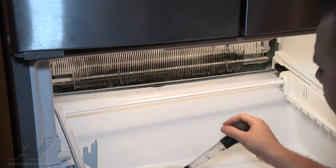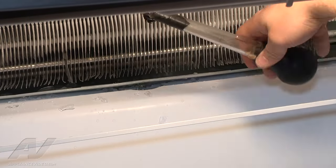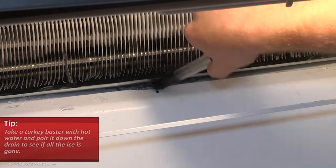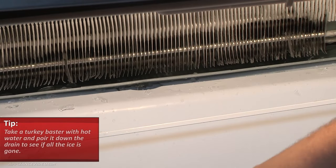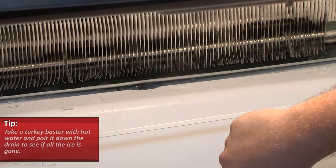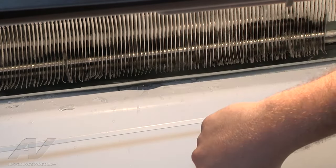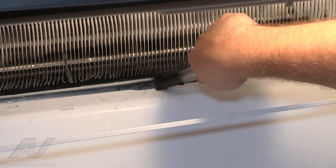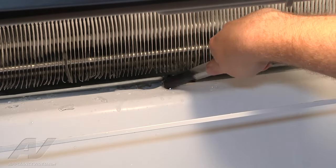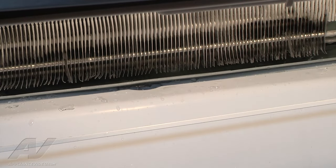Now, to make sure we removed all the ice and that there are no clogs or ice buildup left in the drain tube, we're going to take some hot water. Using a turkey baster, we're just pouring the water down through the drain tube. And it's draining out — it's not backing up or coming back up or filling up the drain pan, so it's cleared out and we can put everything back together.